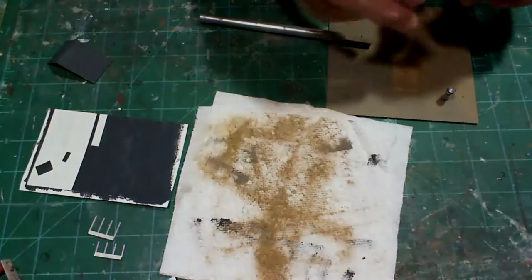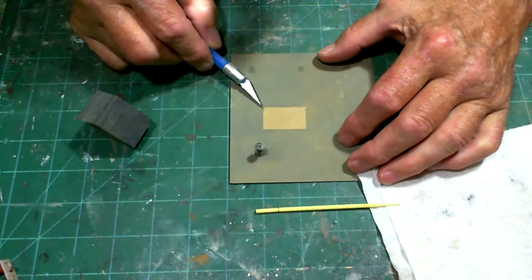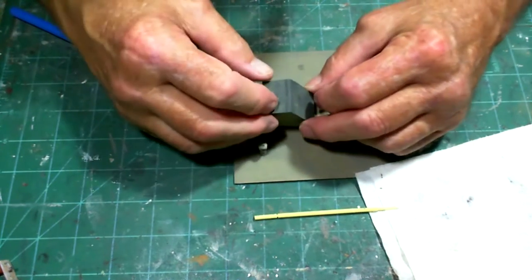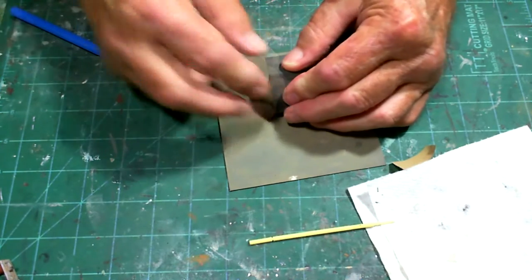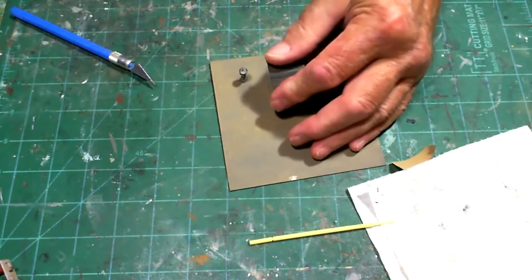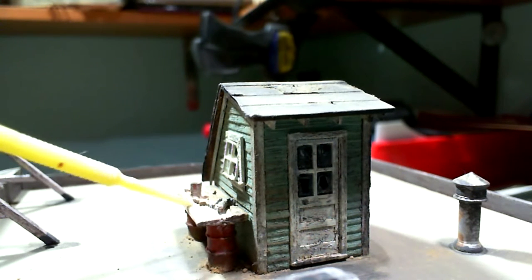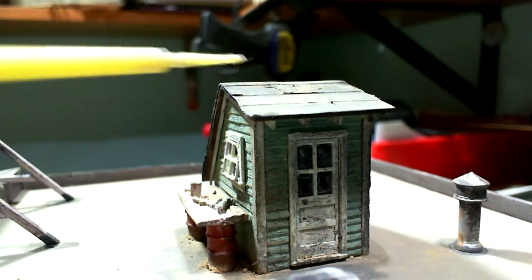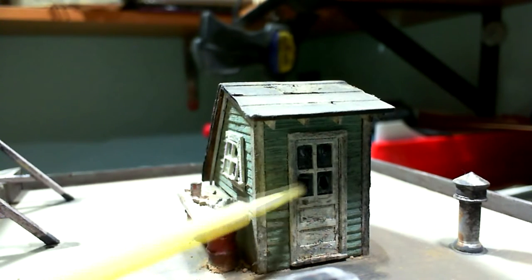Now I'll pull up the edge of the transfer tape backing and apply my little roof access door. It's sticky right there so I just set it right down, push it down, and we're good to go. A little weathering in it and it looks great — with the little tools on the workbench, little barrels underneath, and the tar paper peeling up. You can see the distressed door too.